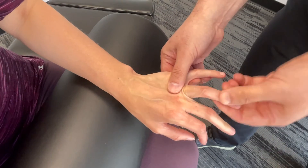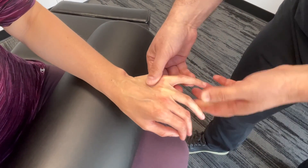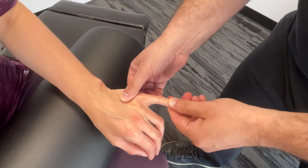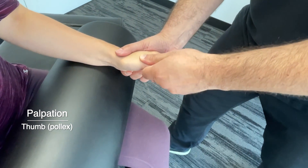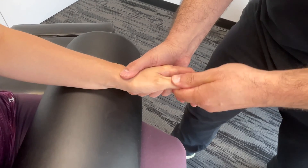We would do that at each finger, working our way through. And then lastly, we're not going to forget about the thumb. So we're looking at the thumb as well — palpating here as well.